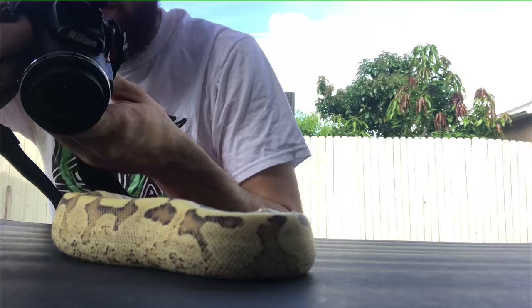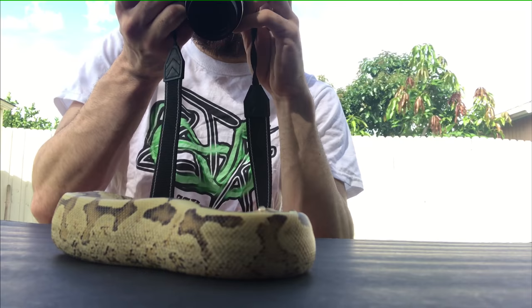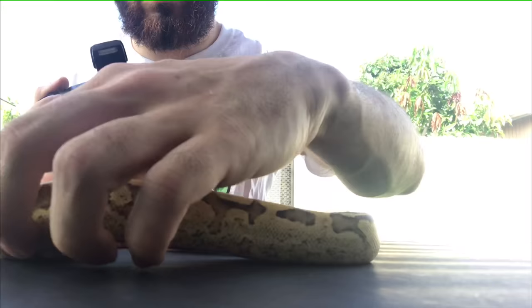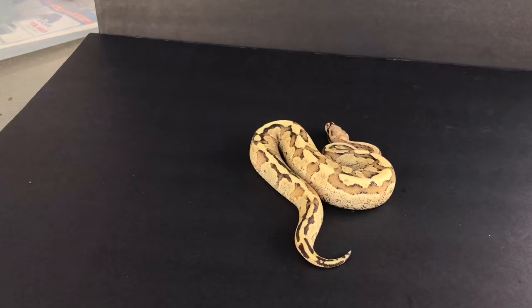I put the two boards the way I wanted them to be and now I'm here taking pictures. I just let the snake stay natural most of the time. I move them around here and there whenever I have an idea or a picture in my head that I want to make happen. I just want everything to be natural and the pictures come out pretty dope.